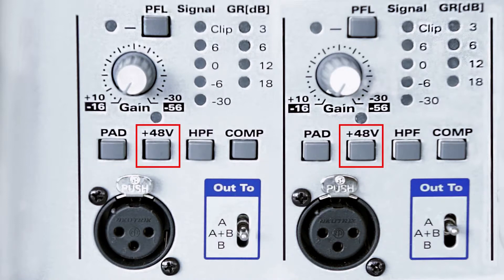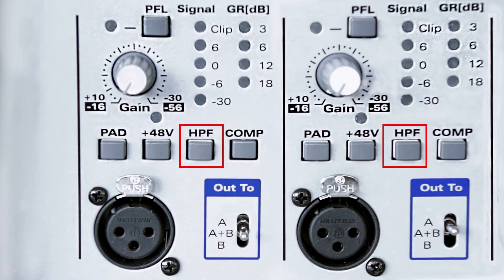Next there is a phantom power button to power all condenser microphones. Then there is a specially designed high pass filter which cuts the low frequencies to keep the color of your voice and to make it understandable for everyone regardless of the circumstances.